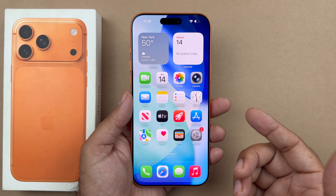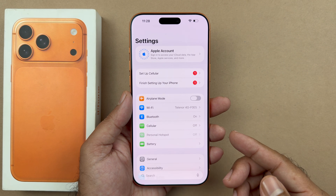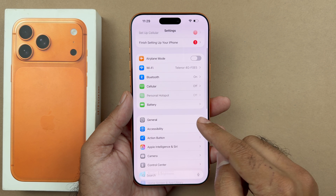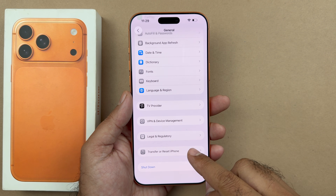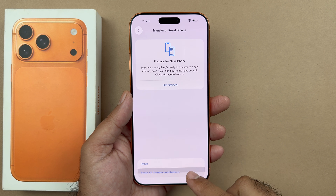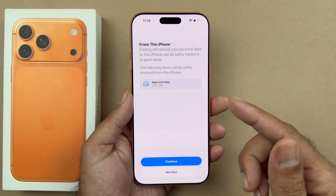In order to do this hard reset you are going to go into your Settings on your iPhone, and then from there you are going to click on General and then scroll all the way down where it says Transfer Reset iPhone. When you click there you will see the Erase All Content and Settings button; when you click on that it will say that it will erase all of your iPhone — basically another form of hard reset.